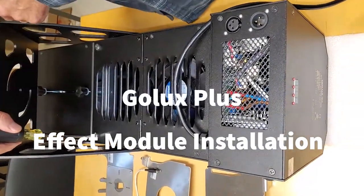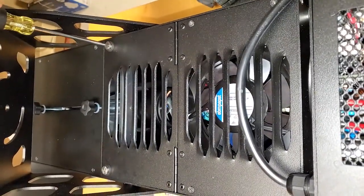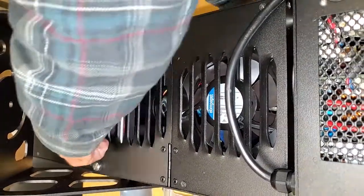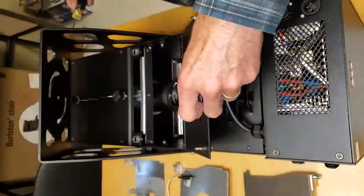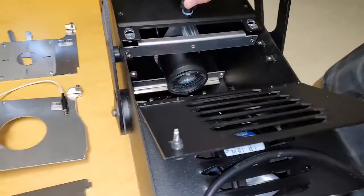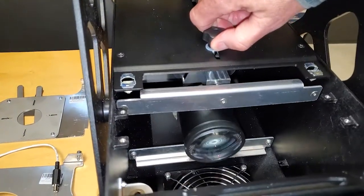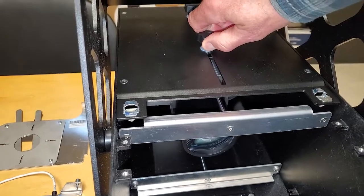First we open the bay and bring the rear lens forward so it's out of the way.